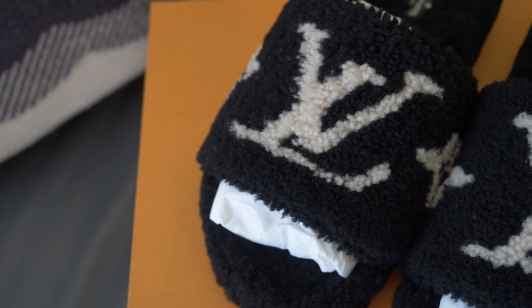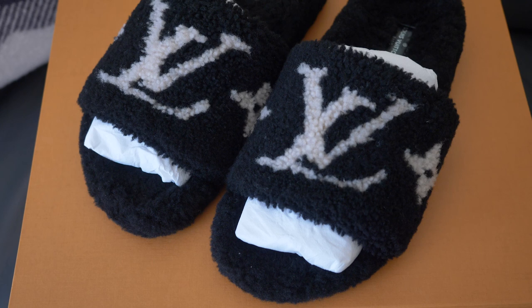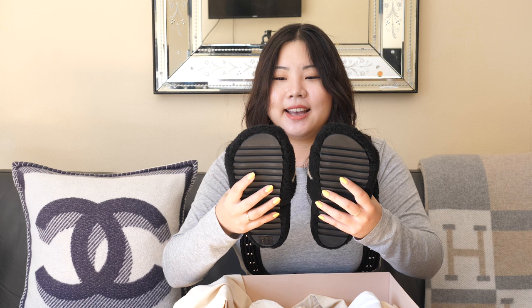They're pretty weighty — they're not as light as my Aloha sandals and not really as light as my Gucci rubber slides either. So these have a nice weight to them. I am planning on only wearing these indoors, but I'm sure if you wanted to you can wear them outside. Look at how cute they are — they have one of those little LV flowers on each side.